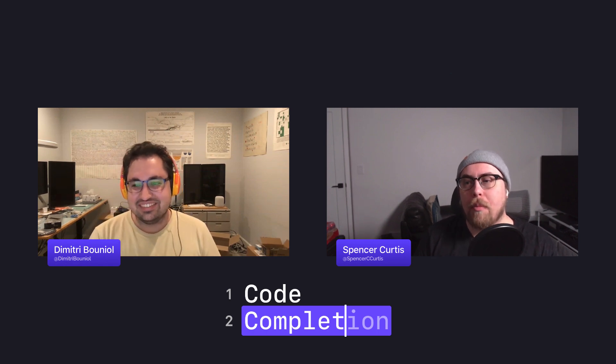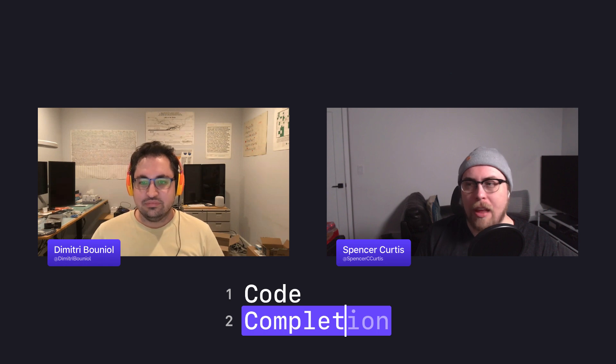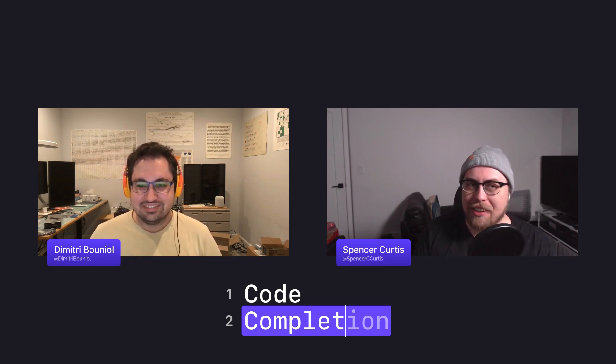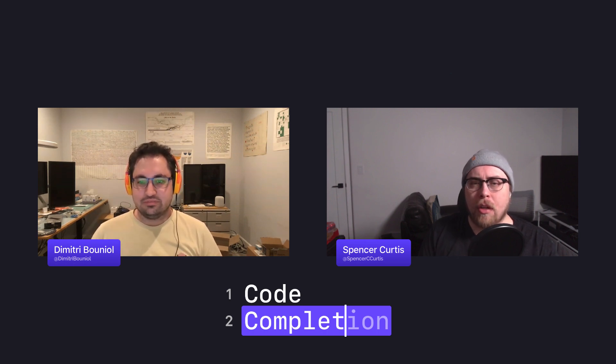Original Game Boy Pokemon cartridges had a CMOS battery for the real-time clock, and if that dies your save is gone. Dimitri tried to pull up his Pokemon Red save once and got a new game screen. He's not sure if he accidentally deleted it or if the battery died.